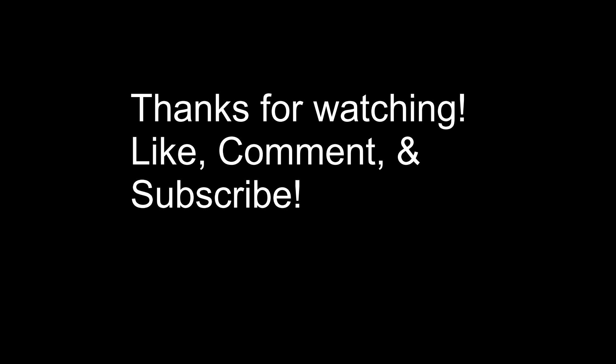Now does everyone agree that this movement is epic? Thanks for watching — like, comment, and subscribe. See you next time.